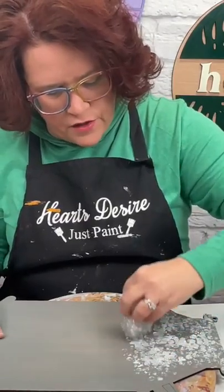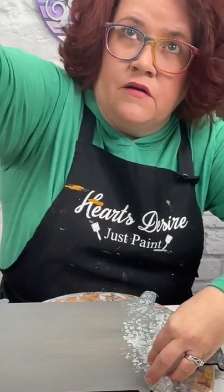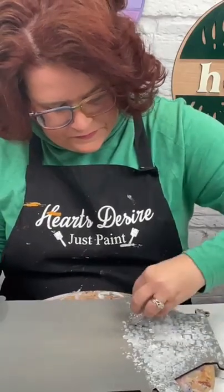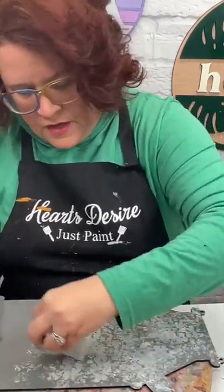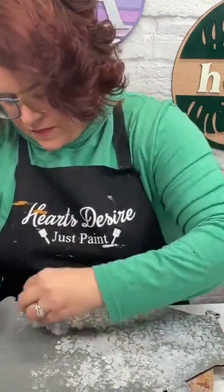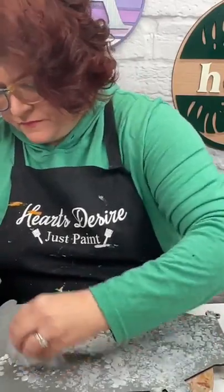Let's go ahead and get our base started, then we'll go back and tweak it. You can use a brush as well, but I like using the bubble wrap because it gives a lift to the paint and a great texture. Just keep dabbing and getting your start on there, then go back and add in to get the look that you want.